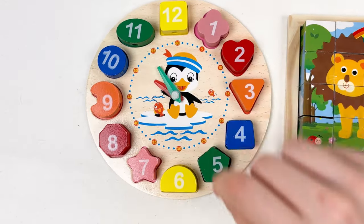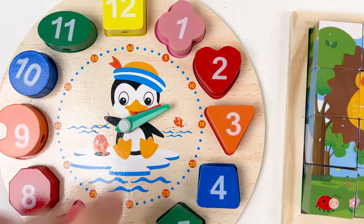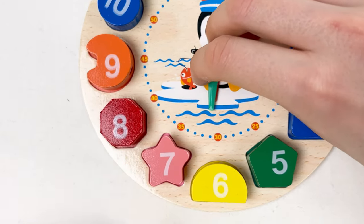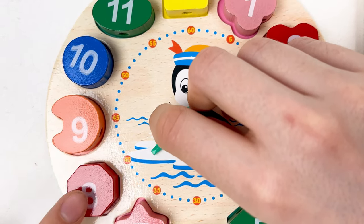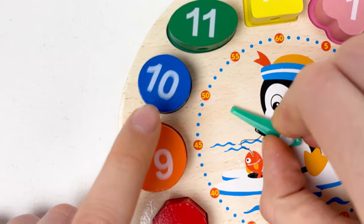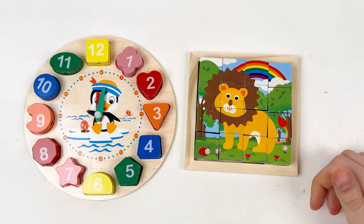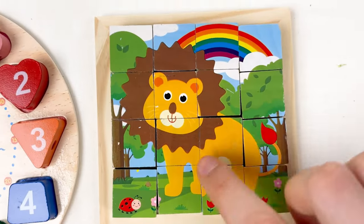Let's take our clock into position. Here we have one o'clock, two o'clock, three o'clock, four o'clock, five o'clock, six o'clock, seven o'clock, eight o'clock, nine o'clock, ten o'clock, eleven o'clock, and twelve o'clock. Well done! We found all the numbers and made the penguin happy! And we also found all the puzzles and solved the lion puzzle!